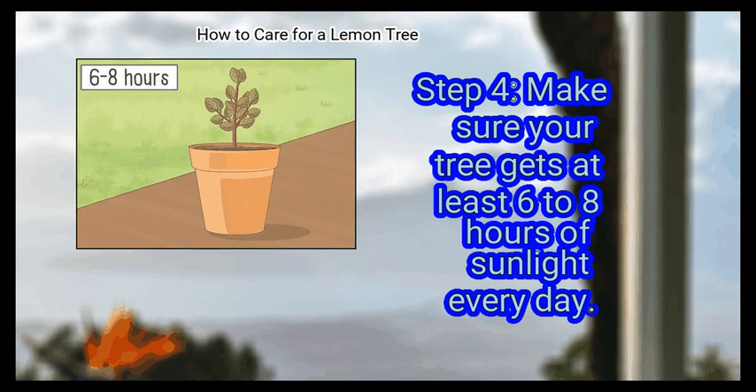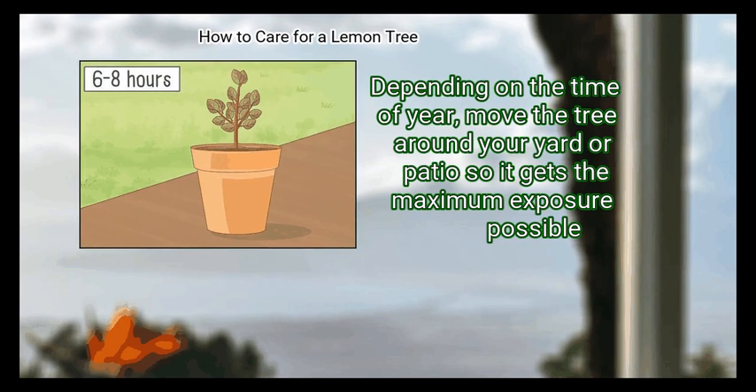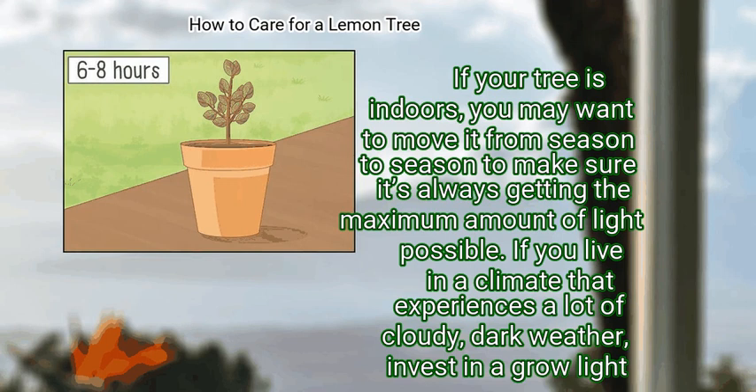Step 4: Make sure your tree gets at least 6 to 8 hours of sunlight every day. Place your lemon tree in a location where it will get direct sunlight, and avoid putting it somewhere where it'll be blocked from the sun by other plants. Depending on the time of year, move the tree around your yard or patio so it gets the maximum exposure possible. If your tree is indoors, you may want to move it from season to season to ensure it's always getting the maximum amount of light possible. If you live in a climate that experiences a lot of cloudy, dark weather, invest in a grow light — you can buy one online or from your local nursery.